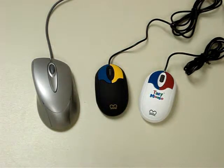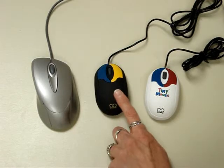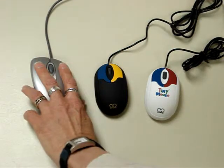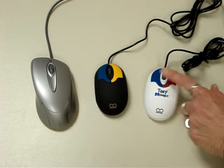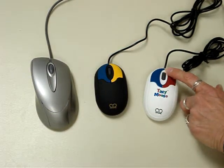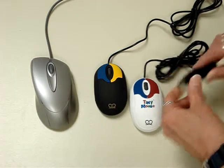Chester Creek offers a variety of mice. These are the tiny mice. They come in white and black and they're about half the size of a standard mouse. They're a full function mouse with two color coded buttons and a scroll wheel. They also come with a PS2 or a USB adapter.